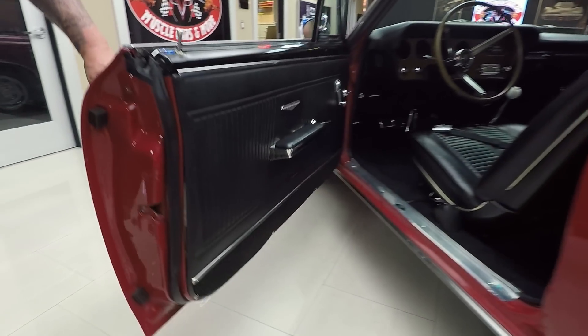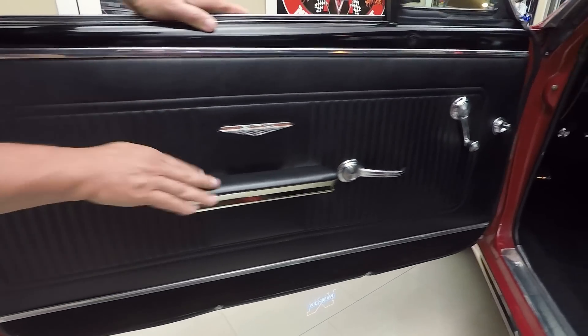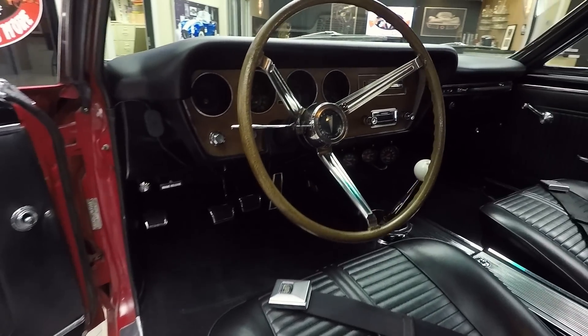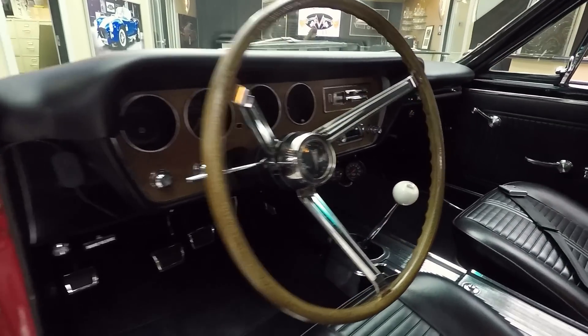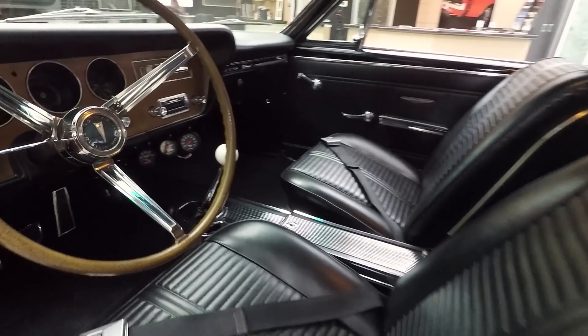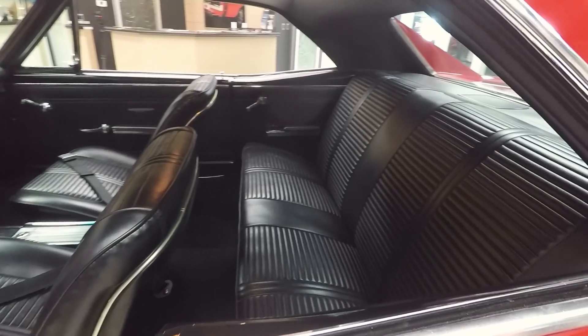Look at this door jamb — look how nice and clean that is. We've got great looking rubber there, door panels in good shape, armrest is in good shape, carpeting looks great. And looky there guys — center console, what a four speed. Look at that shifter knob — GTO right on the shifter knob. We've got the little skinny imitation wood wheel.